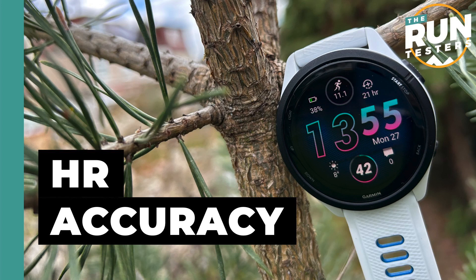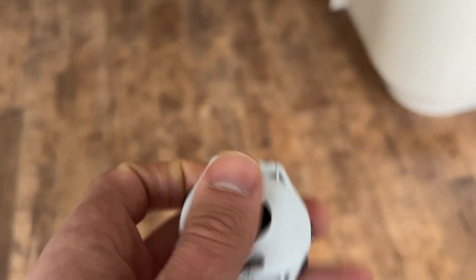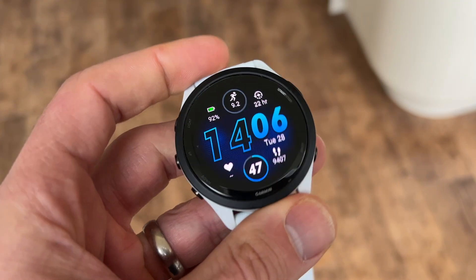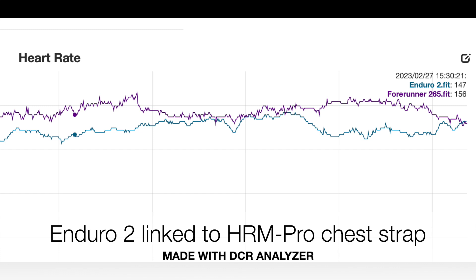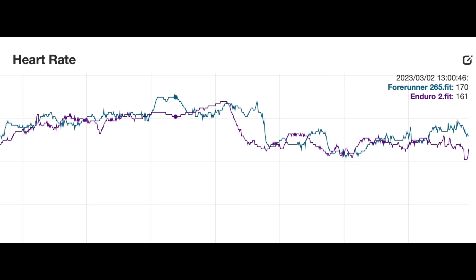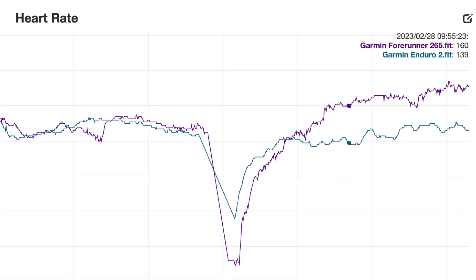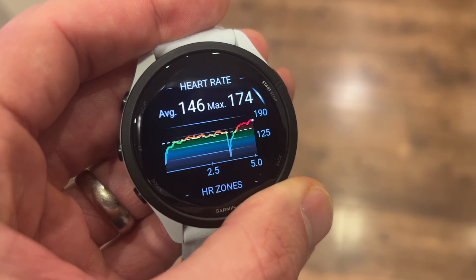Heart rate tracking has been okay — quite good for an optical sensor. You're never going to get tremendously accurate results all the time from the wrist, but with the 265 it's been good enough that you could use it to guide heart rate-based training. However, you'll probably get one or two runs per week where it throws out random numbers — on an easy run the heart rate reads too high and the run gets classified as a tempo run. I'd recommend pairing a chest strap or arm strap for more reliable results, especially since the training readiness feature needs accurate data going in. The optical sensor is probably accurate about 80% of the time, with 20% of slightly odd or incorrect readings — whereas with a chest strap you're looking at around 98-99% accuracy.